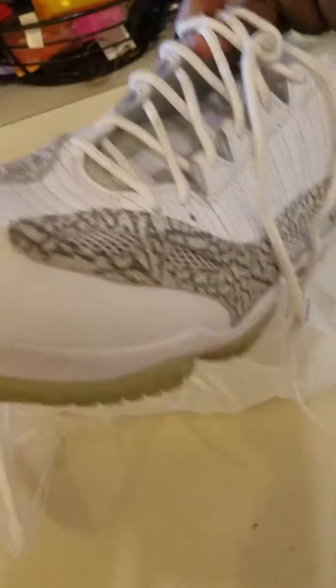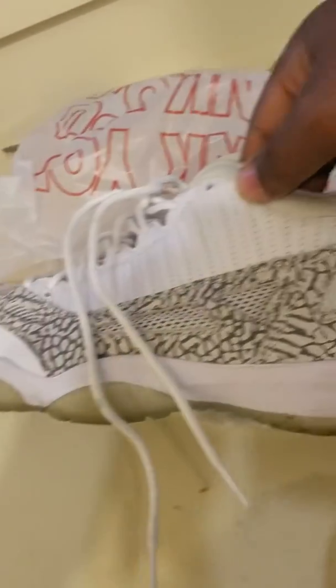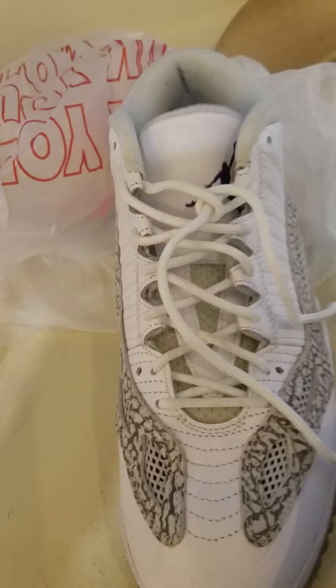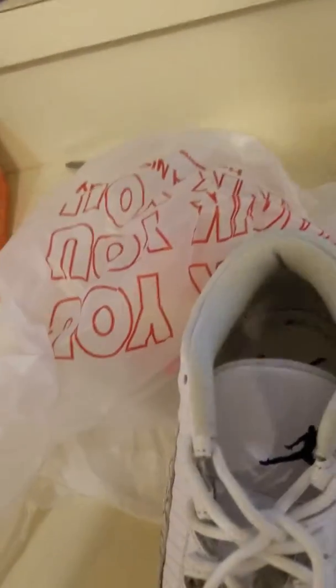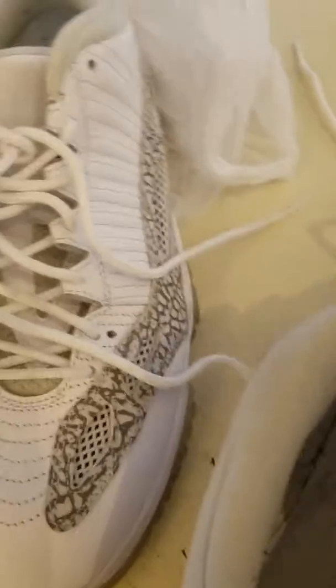As y'all can see, the Jumpman is still visible and the size tag is still in there. I ended up getting them for — I think I paid $53 with tax. They look dirty and they are used, but I wanted these and I didn't want to pay $175. They're not really used too bad because again, the Jumpman and the size tag are still in here. I'm gonna clean these.